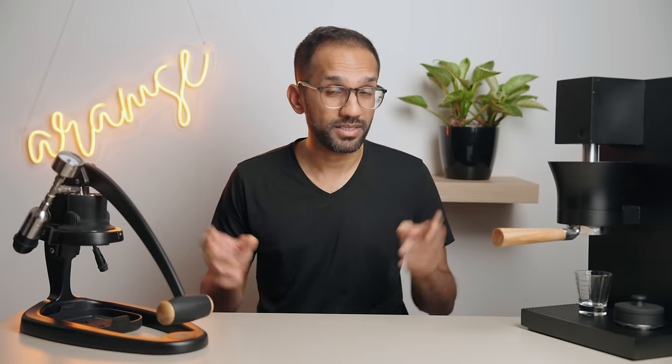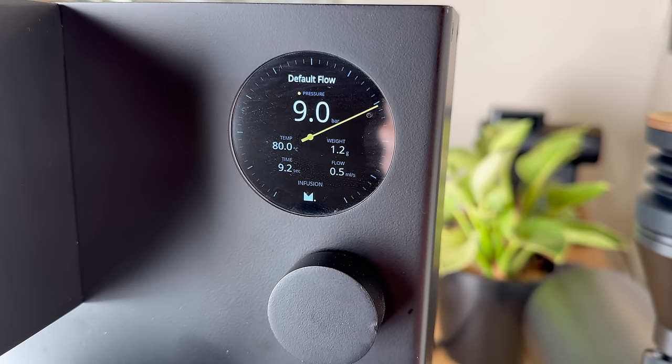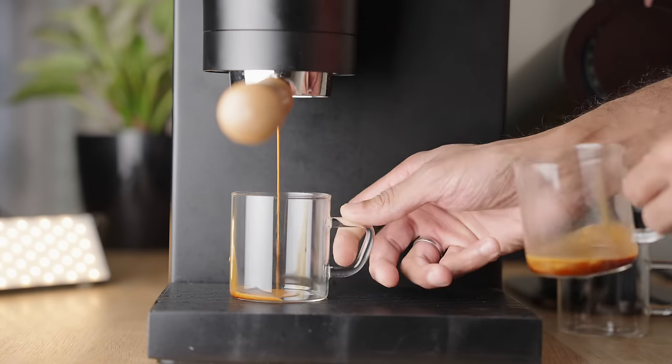I want to quickly address the ideal recipe you may have heard of: 18 grams in, 36 out in 25 to 30 seconds. This is a good starting point, but it's only really relevant if you're using a machine pulling a flat 9-bar profile without any pre-infusion and with a 58mm basket. Any other machine and these numbers are pretty useless. For example, a Flair Pro 2 with a 46mm basket has 40 to 50 second shots as the norm.